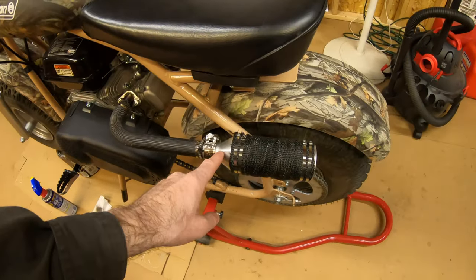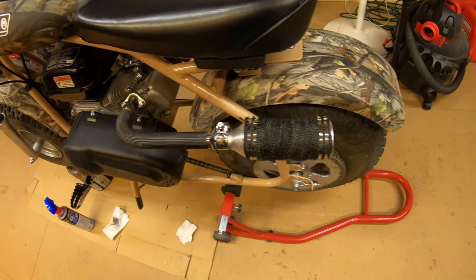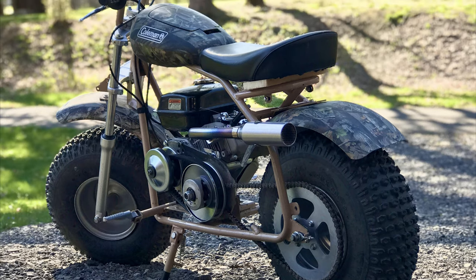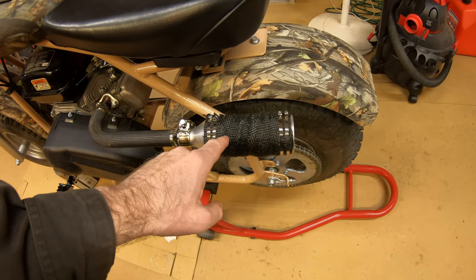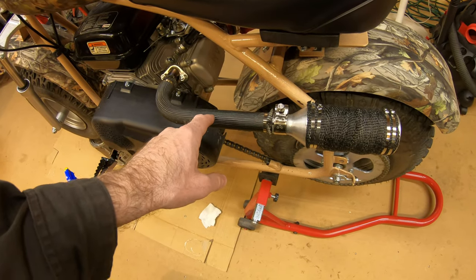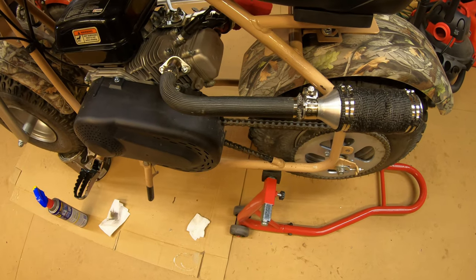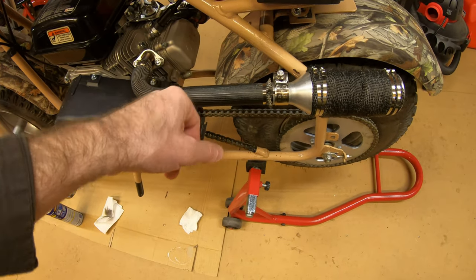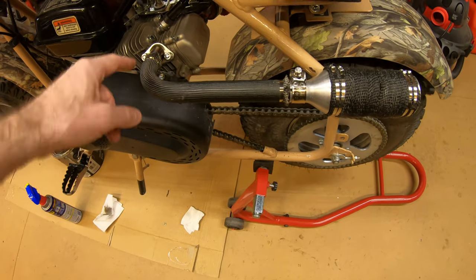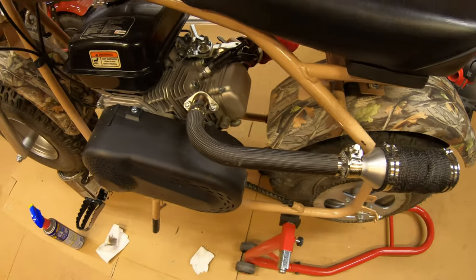Another update: I got this new header on here which is awesome, and I covered it with header wrap. This is a tube of header wrap I wanted to try — it works, it's better than nothing, but you could still get burned on it because it's so thin.